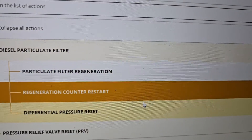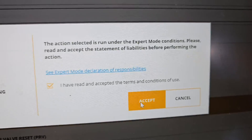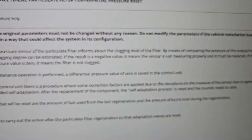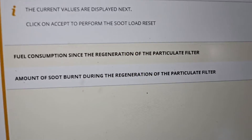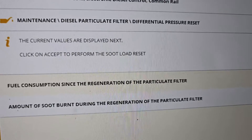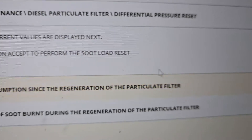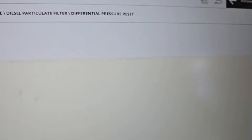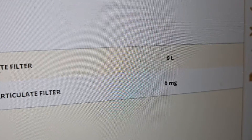Click accept to perform the maintenance - and the process has finished, just like that. Then the next thing is differential pressure reset - click accept, yes, accept. We can see if the filter is clogged and so on. RPM, click OK - fuel consumption 16 kilograms. Click accept to perform the soot load reset. This is very, very important stuff to do a correct chip tuning.